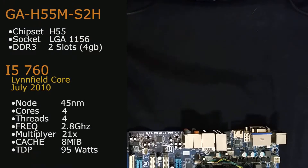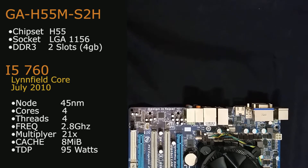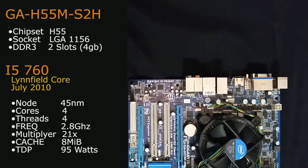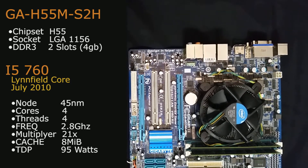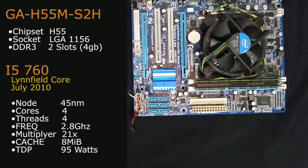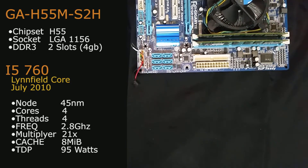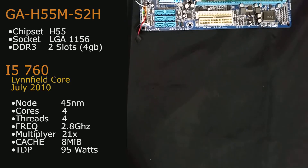Today we are using the Gigabyte GA-H55M-2SH — the H55 chipset on the LGA 1156 socket — with two sticks of DDR3-1333 giving us 4GB. The CPU is the i5-760, the Lynnfield core released July 2010 on the 45nm node. It's a 4-core, 4-thread CPU at 2.8GHz with a 21x multiplier, 8MB of cache, and a 95W TDP.